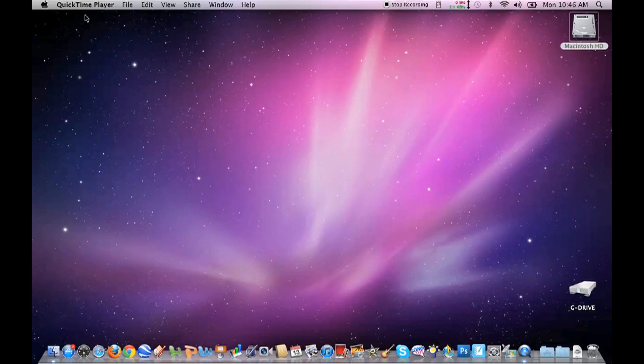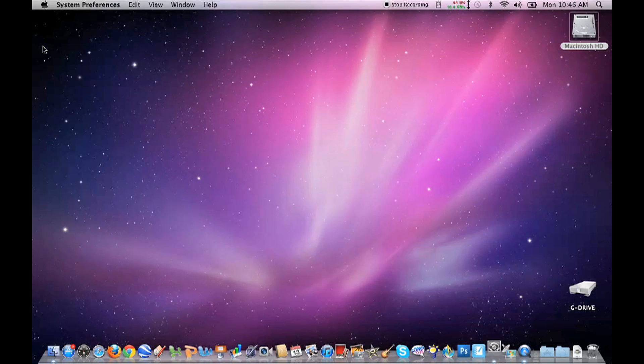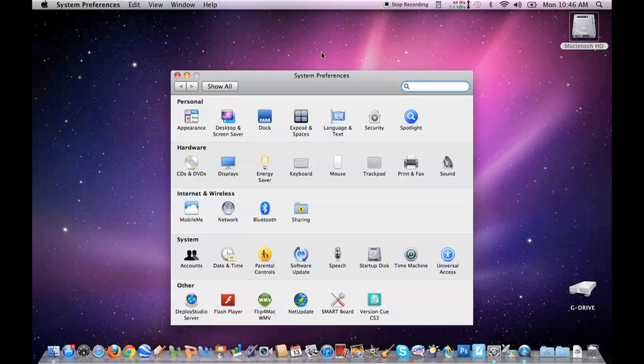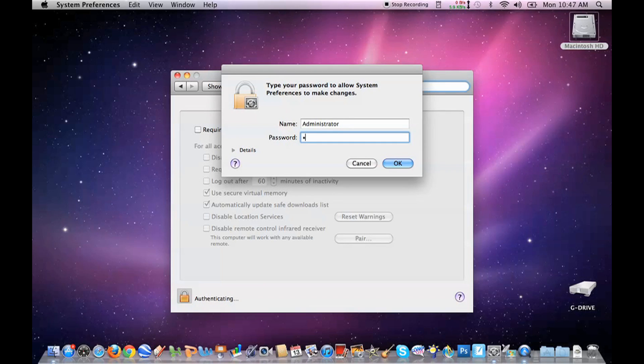All you have to do is navigate your cursor to the Apple pull-down menu in the top left-hand corner of the screen. Click on System Preferences. Now click on the Security button. You may have to click the lock in the lower left-hand corner of the window to unlock the System Preferences pane.